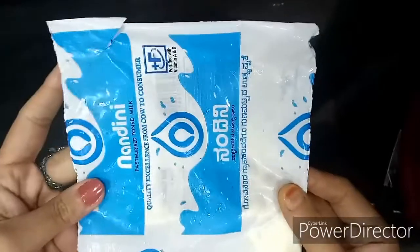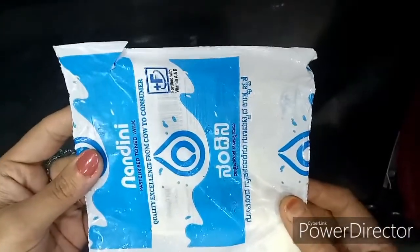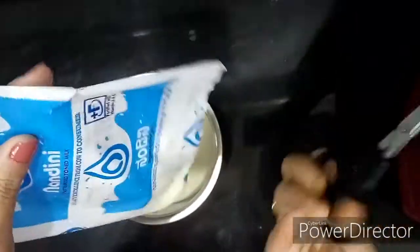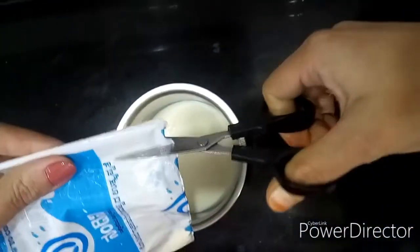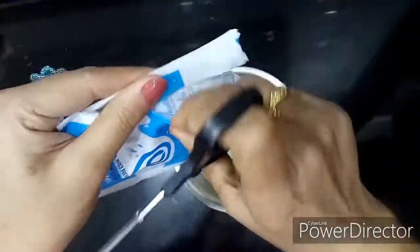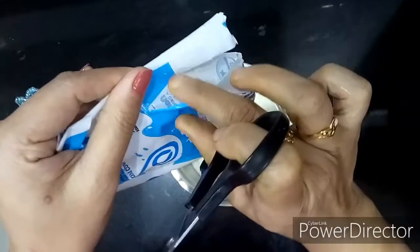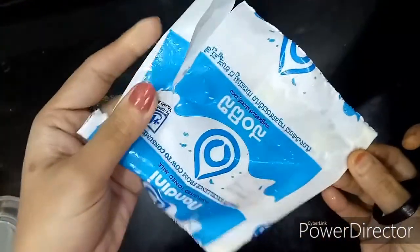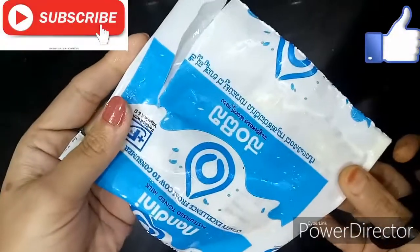Thanks for watching! Whatever snacks you buy outside, please use a scissor and cut the cover — just give a small cut like this, then cut it open. The small piece stays here only and it can be easily recycled. Thank you so much for watching!